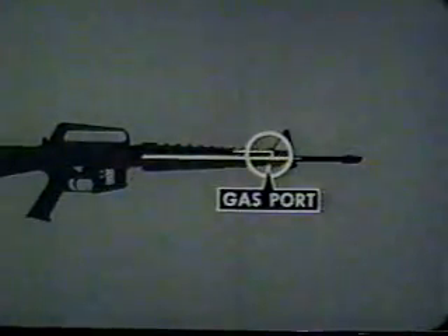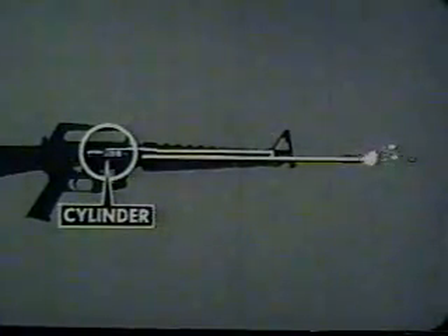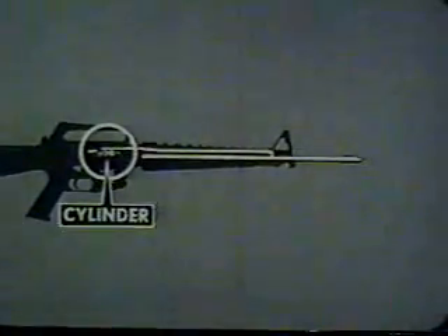The action of the gas will be repeated. When the round is fired and gas pressure pushes the projectile through the barrel, a small portion of this pressure enters the gas port and passes through the gas tube into the cylinder between the bolt carrier and the bolt. Here, gas drives the bolt carrier rearward, unlocking the bolt and extracting the cartridge case.